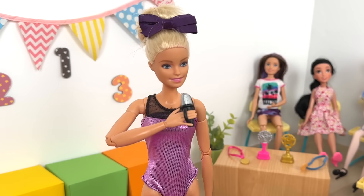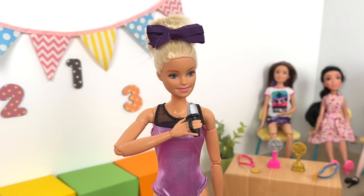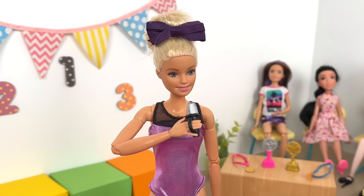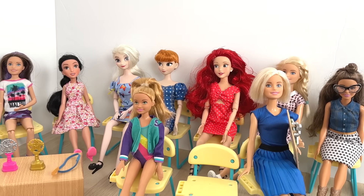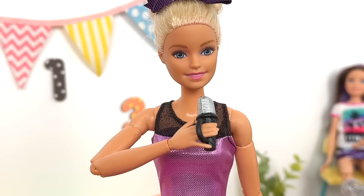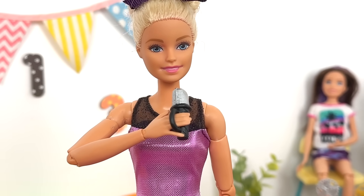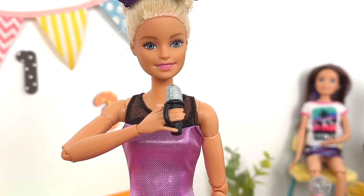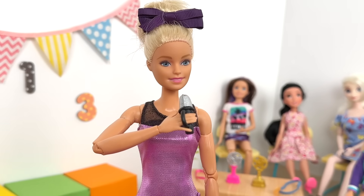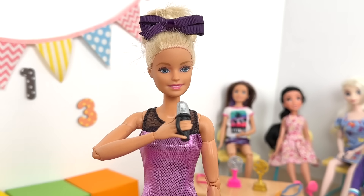Hello everybody and welcome to our junior gymnastics competition 2023! Let's make some noise for our young contestants. Today our young gymnasts will be competing in four different categories: the beam, the horizontal bar, the treadmill, and the pole jump with the twist. We have three competing teams and the winner will get the esteemed gold trophy.